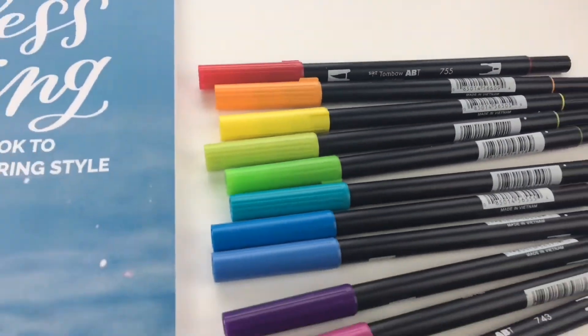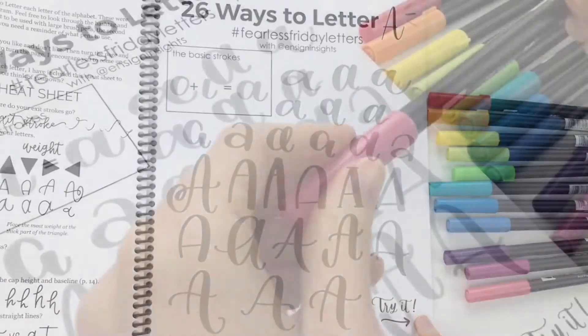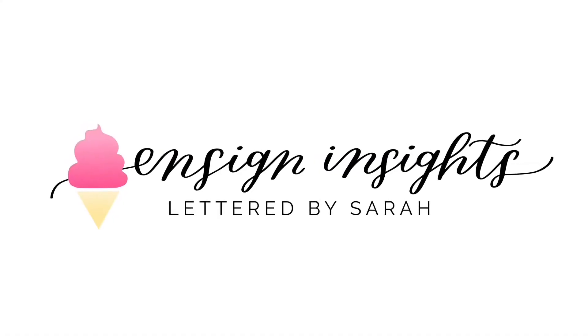Do you ever wonder how you could possibly create your own lettering style? Are you struggling with comparing yourself to others? I'm so glad you're here. Join me in creating your own confident lettering style with this YouTube series called 26 Ways to Letter. Hey friends, I'm Sarah from Ensign Insights. Thank you so much for checking out this video.